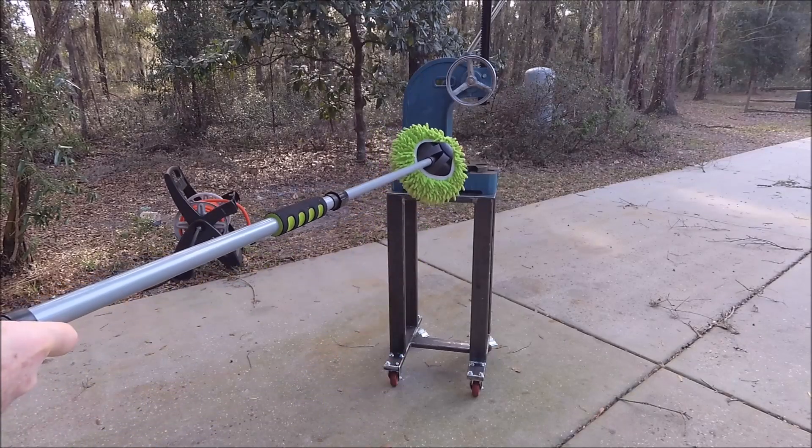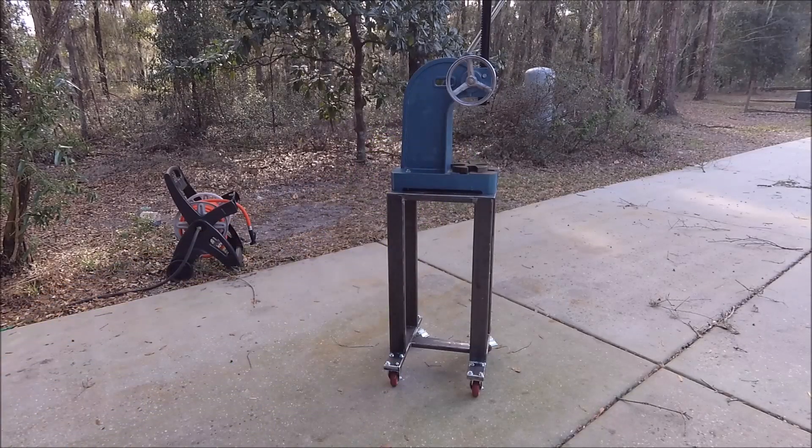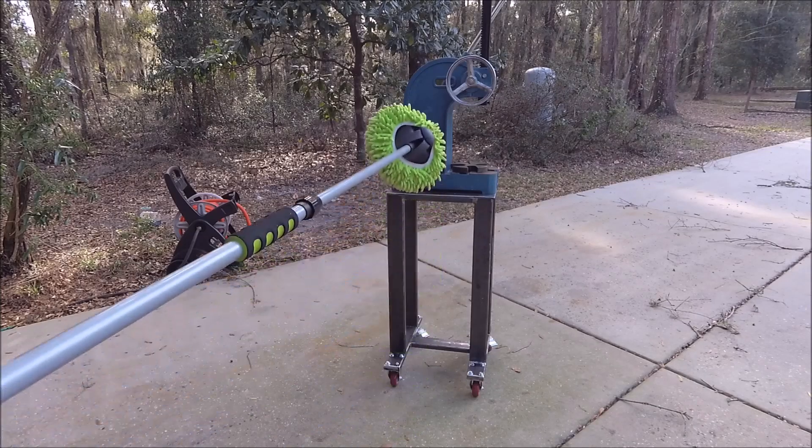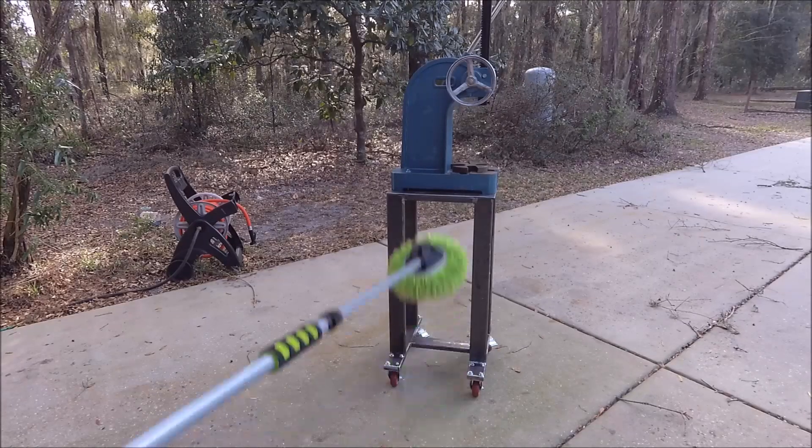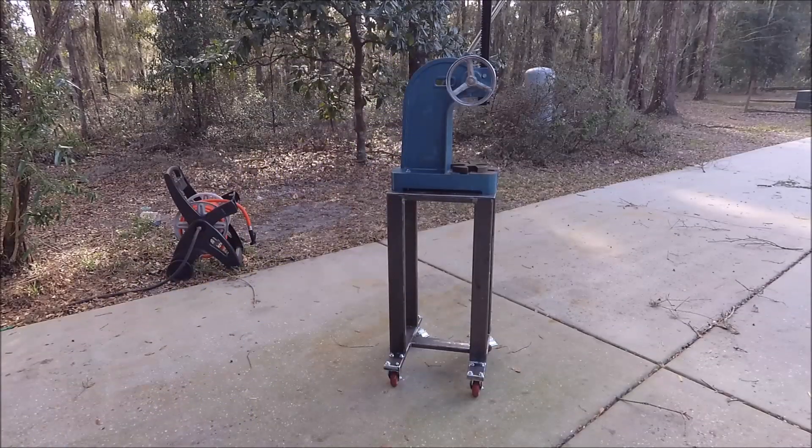This is my Chinese arbor press — was $135 on eBay. This is one area where you can save a lot of money on tools. As far as I can tell, everybody I've talked to says cheap arbor press, expensive arbor press — no difference. The things you're pressing can't tell. You can go out and buy yourself a Famco or something for $800, or you can buy this for $130 and it works the same. I'm really happy with it; it's never caused me any problems. It's heavy though — it's like 130 pounds.